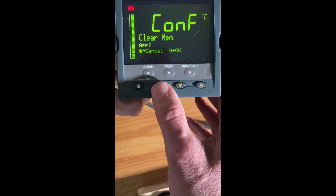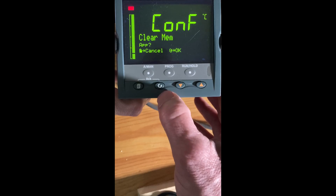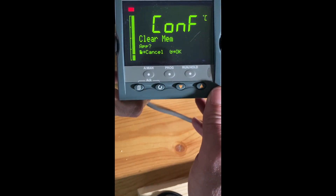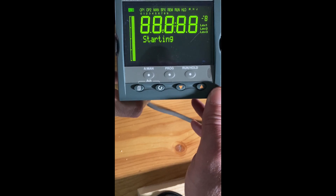If I hit apply, it'll ask me, are you sure? Hit the enter or scroll key, and the thing will restart.